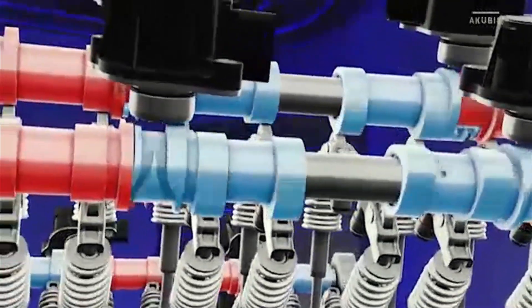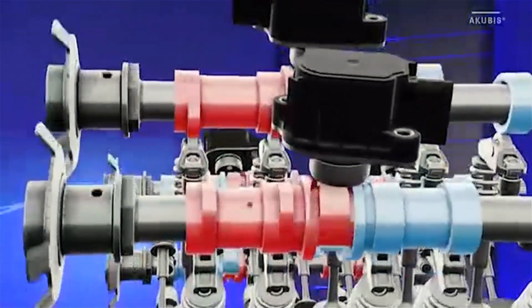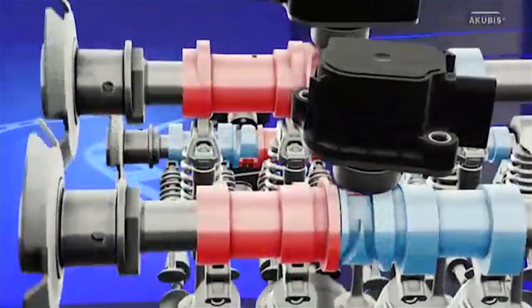In cylinders two, three, five, and eight — the cylinders that are switched off — there is a so-called zero cam next to the cams.